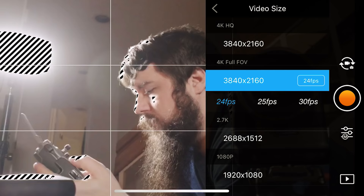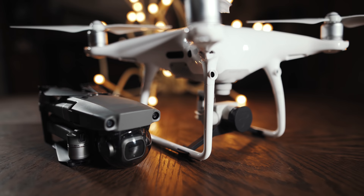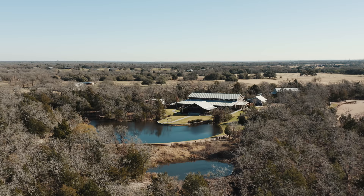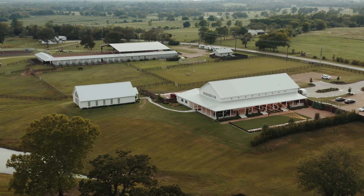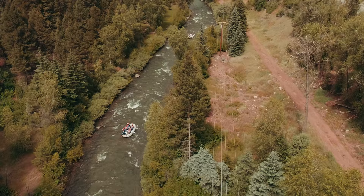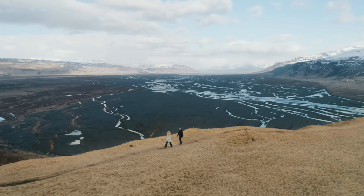One feature the Mavic 2 Pro did not take from the Phantom 4 Pro is that it cannot shoot in 4K at 60 frames per second — it's limited to 2.7K at 60 frames per second. To be honest, I don't really miss 4K at 60fps. The majority of my drone shots are of landscapes, buildings, and wedding venues, and I don't need those at 60fps. I've found that 30fps slowed down to 24fps looks great. So if you already own a Phantom 4 Pro and you shoot in 4K 60 often, or if you shoot a lot of 4K 60 with a camera like the Panasonic GH5, I would probably go with the Phantom 4 Pro instead of the Mavic 2 Pro. Whether or not you buy a Mavic 2 Pro really depends on how you want to use a drone.